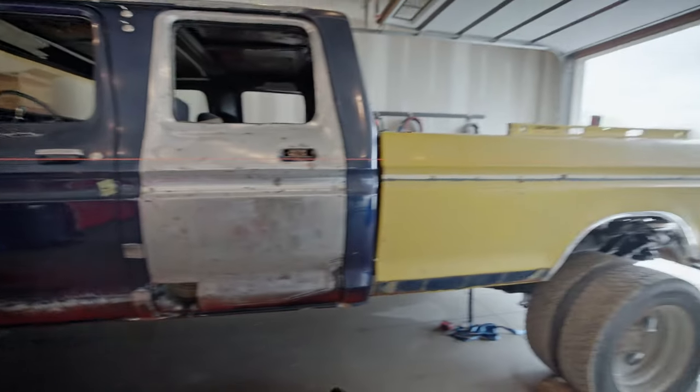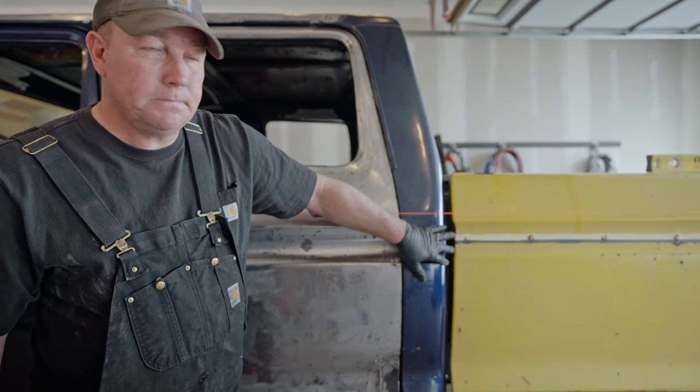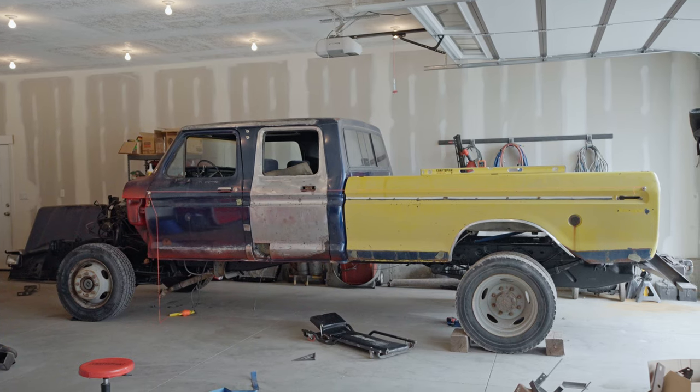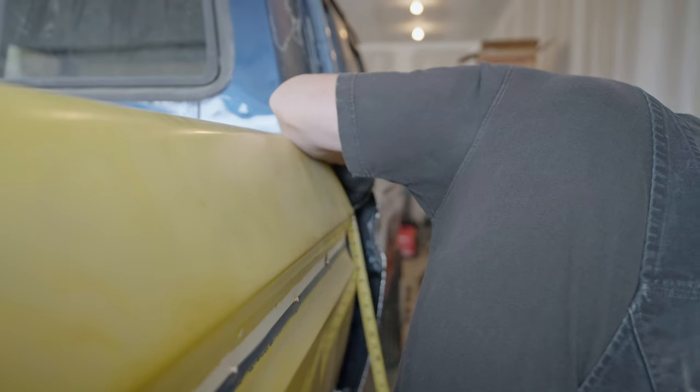Now we have to work on getting the cab square, leveled, and most importantly making the body lines line up. If these lines line up, it looks good; if they don't, it looks like crap. The wheel wells are lining up good with the tires. I'm deciding whether the bed needs to go down half an inch or the cab needs to come up half an inch. The front of the cab definitely needs to come up about an inch, but it's not hitting anything other than the exhaust — and that's a firewall clearance issue, not a height issue.